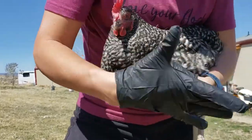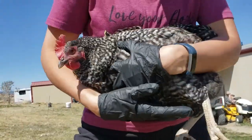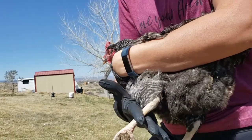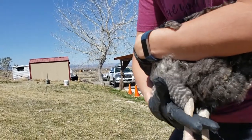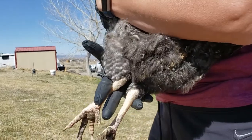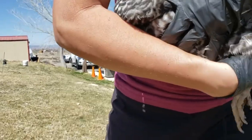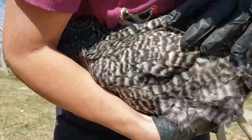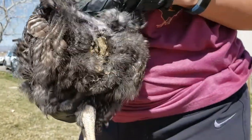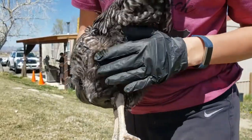To hold her for examination, I'm going to put my hand like this, taking her leg between my two fingers and then her other leg between my other two fingers, and kind of hold my arm. She's kind of struggling, but I'll tuck her head under my arm, and that's how I'm going to be able to hold her to use my other hand to examine.